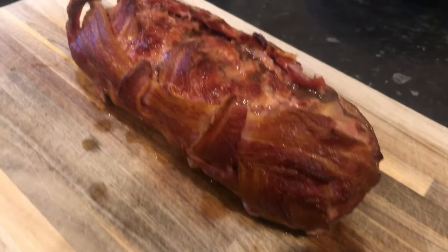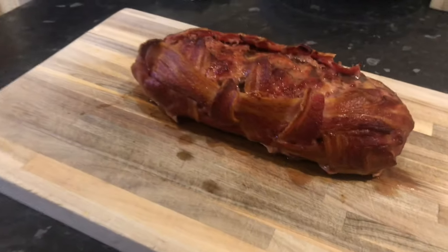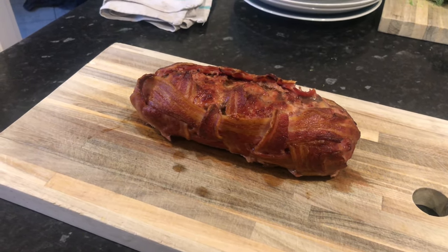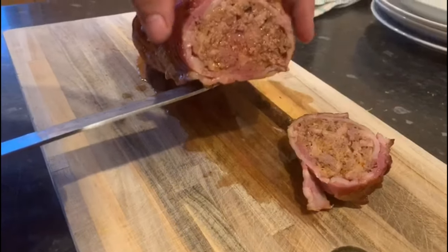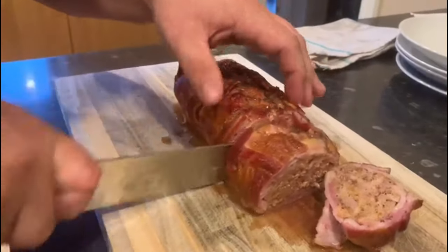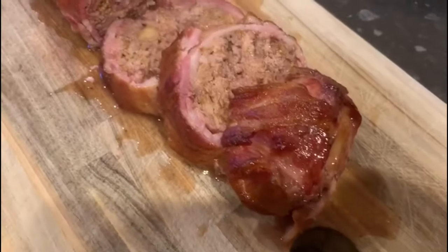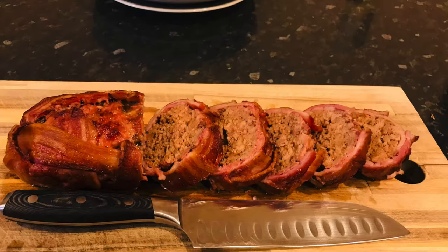So here we are — the end result. Looks alright! I didn't quite get the bacon to wrap all the way around, but I knew that was going to happen. And I did have to finish it in the oven because I just couldn't keep my barbecue up to temperature. So I'm just going to give it a slice now and see what it's like inside. There you go — look at that, it looks absolutely banging inside. Get another few slices off it — that is all nice and juicy in there. Yum yum yum!